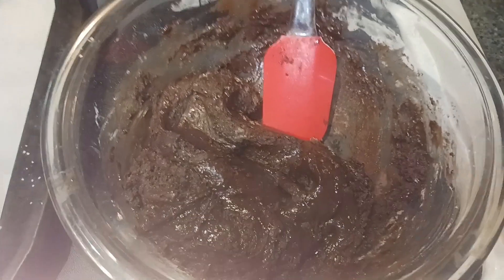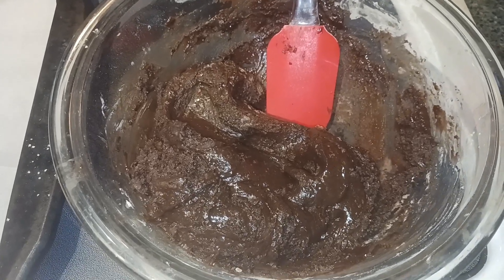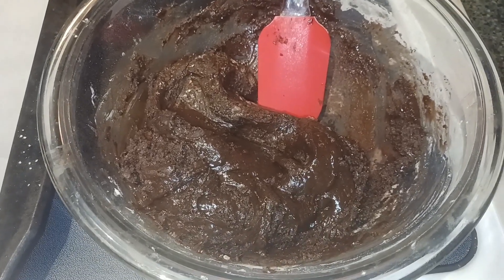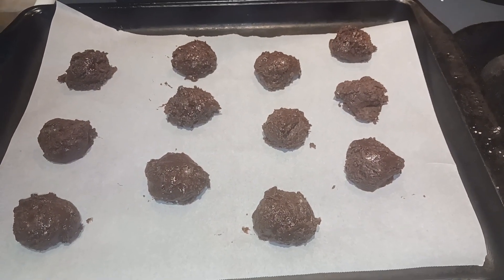Next we are gonna take our cookie scoop and scoop out two tablespoon sized balls of dough. My first 12 cookies are ready to go into the oven for 9 to 10 minutes at 350.